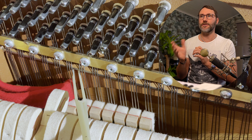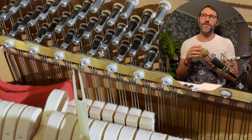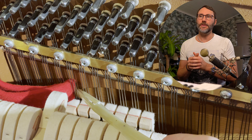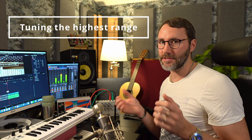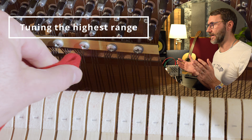We attach the clamp to the upper side and dampen the third string so we can tune the middle string. You can also use your finger to dampen the third string, or attach the clamp at the lower side — that also works.